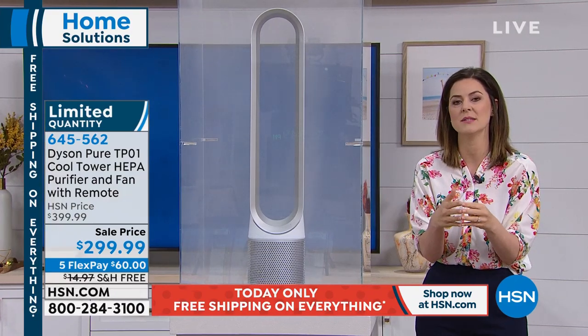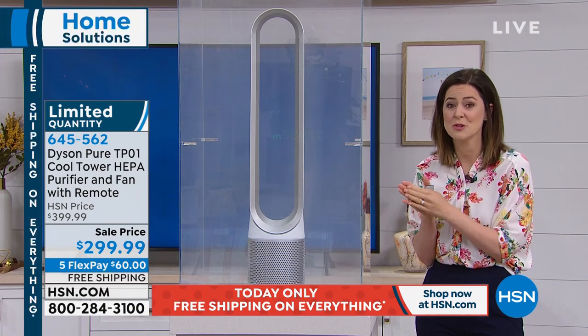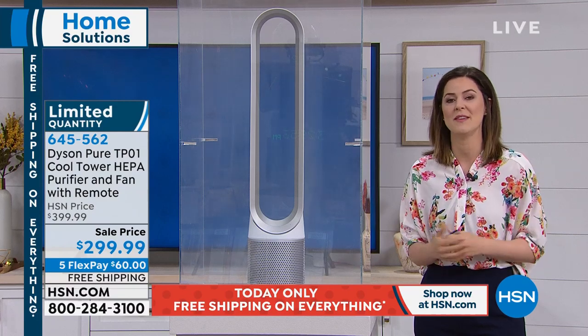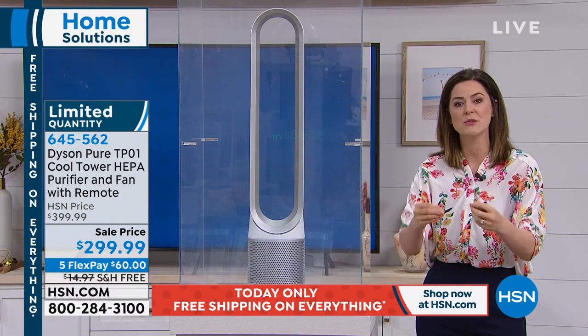It actually gets projected out up to 16 times the amount of air that was taken in. We are HEPA filtration — not HEPA-like, we're actually HEPA filtration — and we're certified by the Asthma and Allergy Foundation of America. What that means for you is that it captures 99.97% of 0.3 microns. And microns — what is a micron? Tinier than a piece of hair.